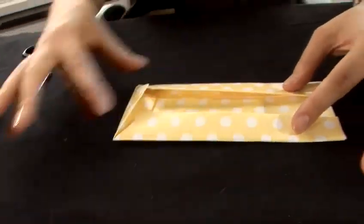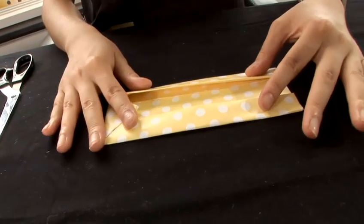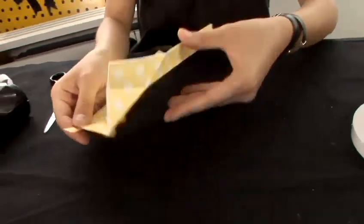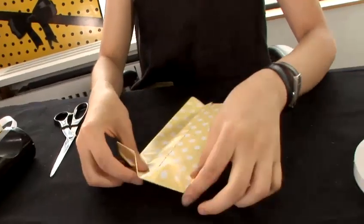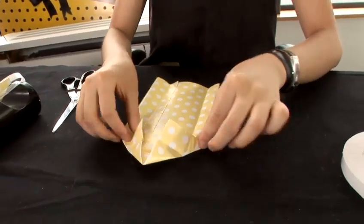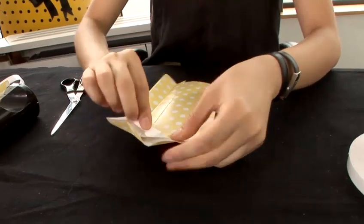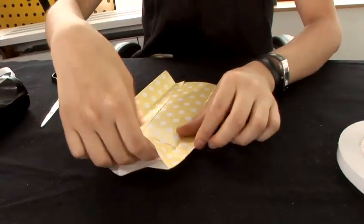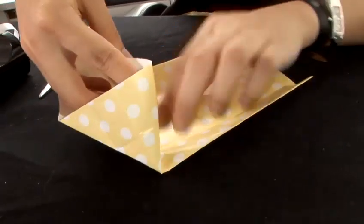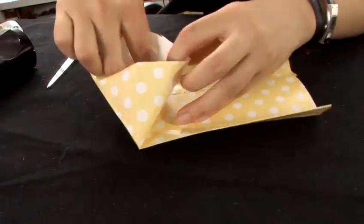This step, we make all the marks. Now we open. While you have all your triangles, open it. Hold your finger at the edge and open your triangle.